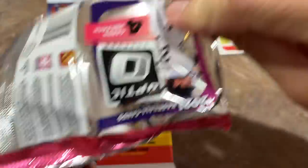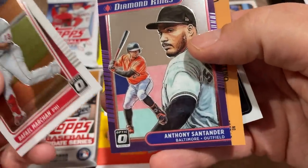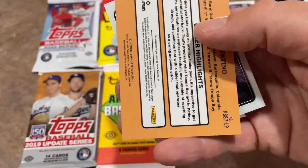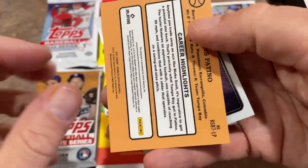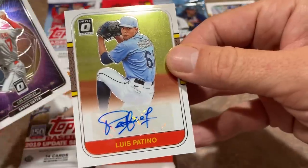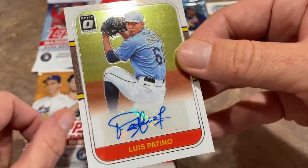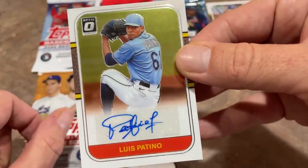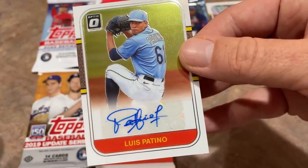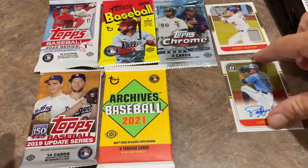Next we'll go ahead and try the Optic pack. There's only four cards in here, but we have something upside down, which is good. It's a Luis Patino — I am hoping that's an autograph. It is a Luis Patino rookie auto. Nice, we're off to a good start. Two hits. Two out of three packs have had an autograph or a relic. I guess that's technically not his rookie card — I thought Patino's rookie card was 2021 — but a very nice one right there. So we are two for two.